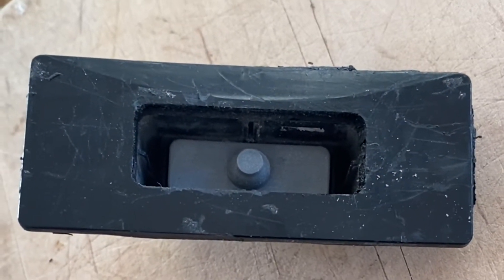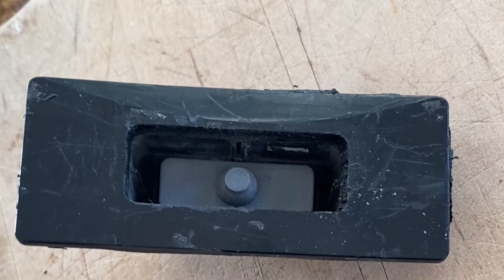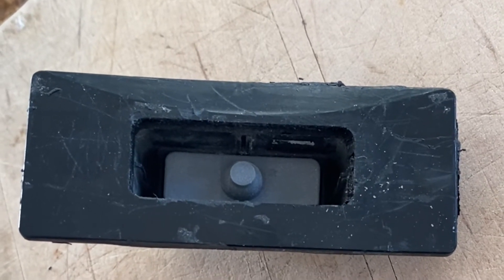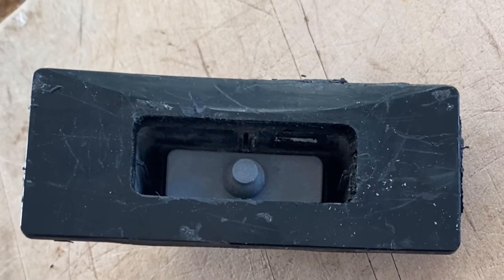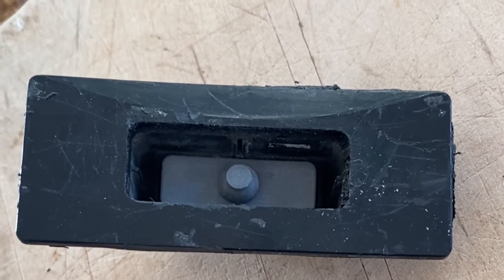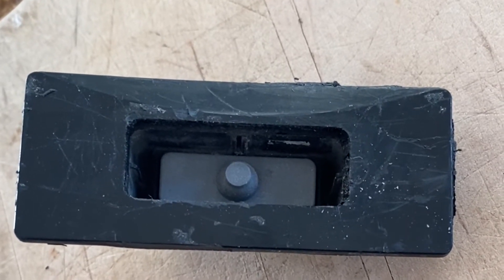I wanted to show you how I re-engineered the trunk release switch for my Mazda MX-5 Miata. It's a 2012 and this appears right above the license plate so that if you have a key fob with the remote, you can unlock the trunk by hand.